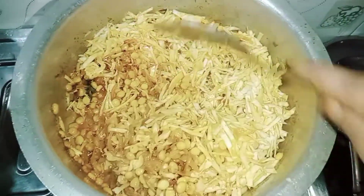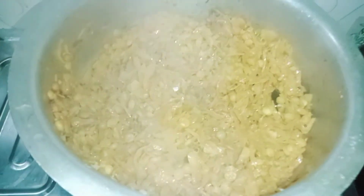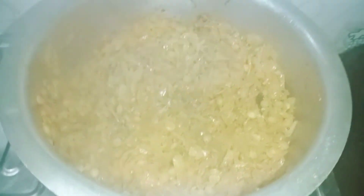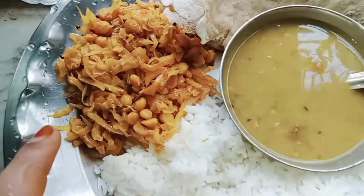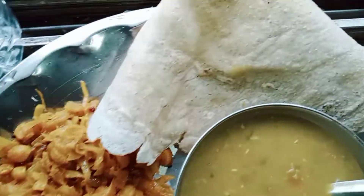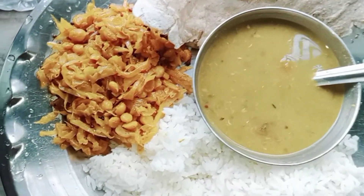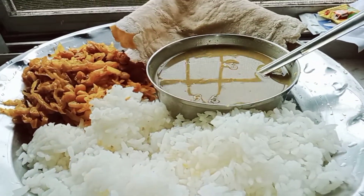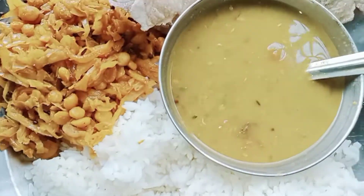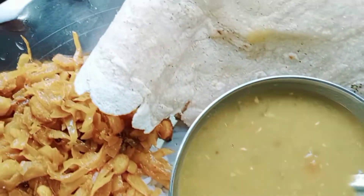My dish is ready — steamed rice, daal, sabji or roti, Jowari kirito. My food is ready to eat and I am going to try it. Tell me in the comments how did you like my food.